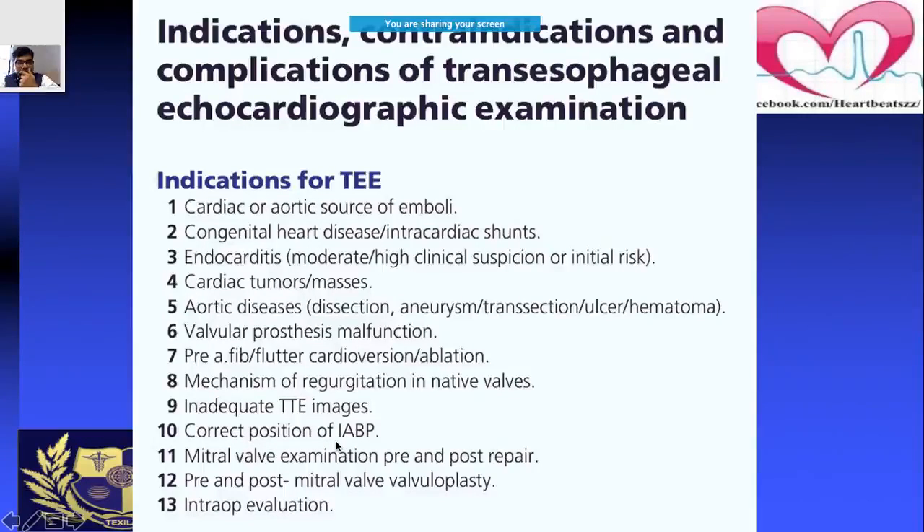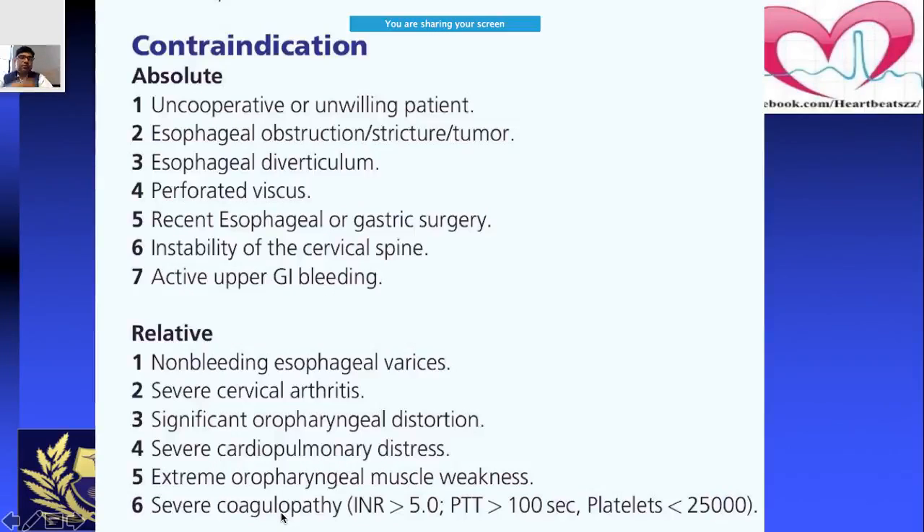Other indications include correcting the position of the IABP, examining the mitral valve pre- and post-repair, and intraoperative evaluation when a procedure is ongoing and you want to assess what is happening to the valves.